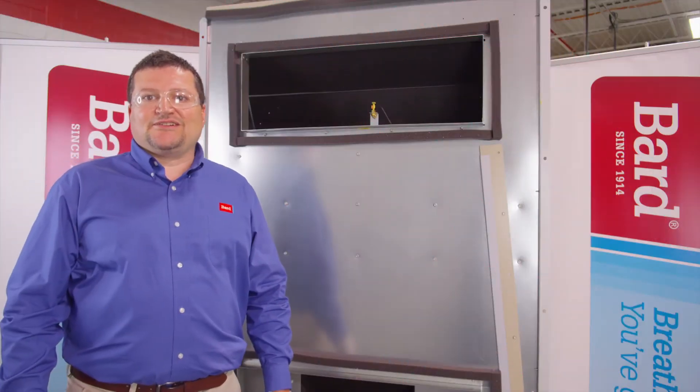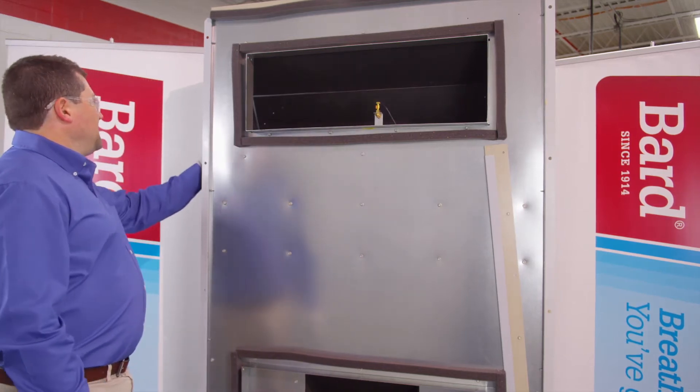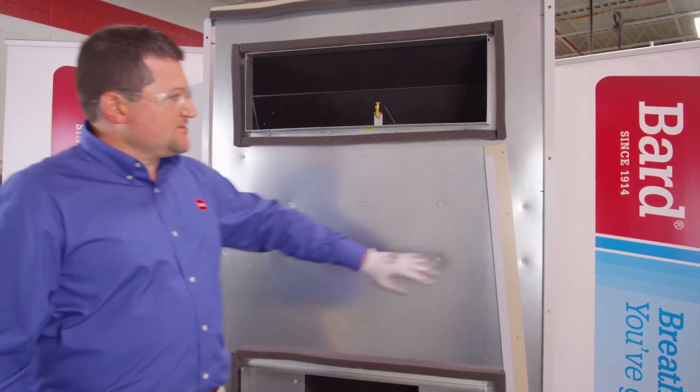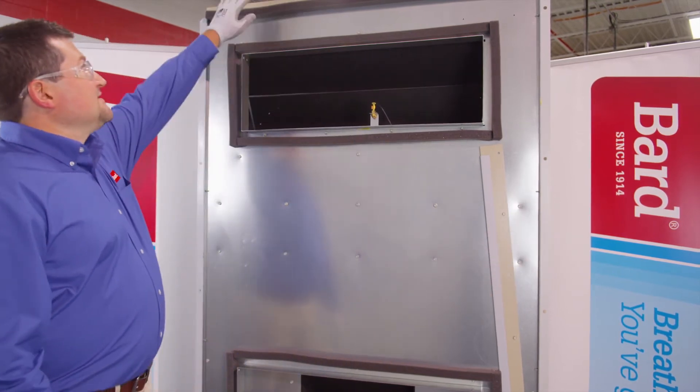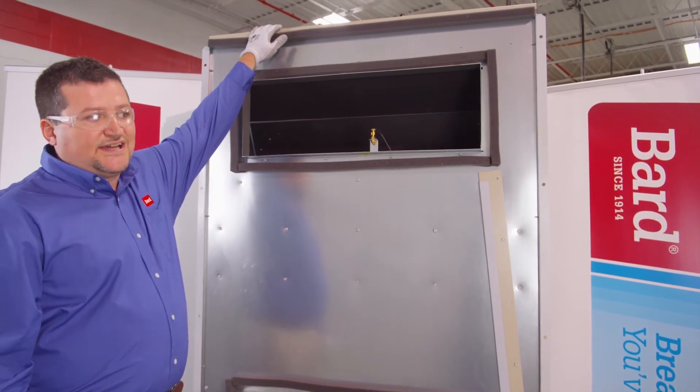After unwrapping your new Fusion Tech product, visually inspect all the panels of the unit to make sure there is no shipping damage. Also, make sure to inspect the top of the unit to verify that there's no shipping damage to the top.